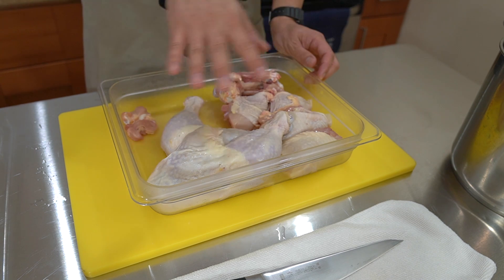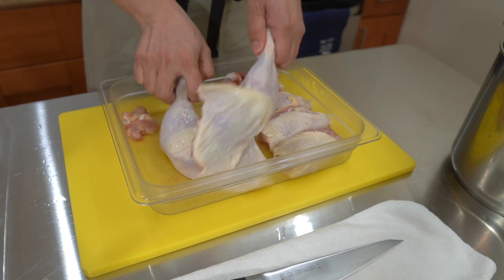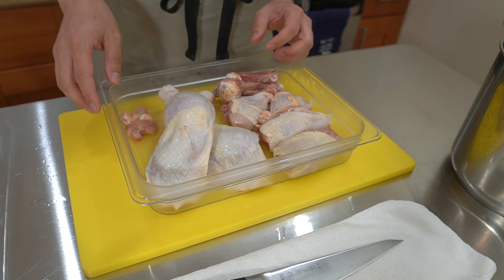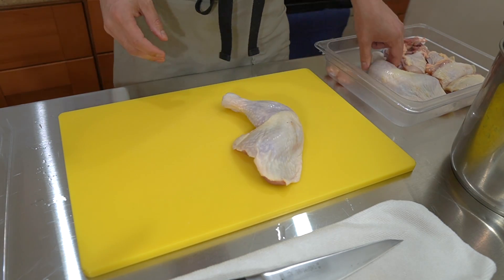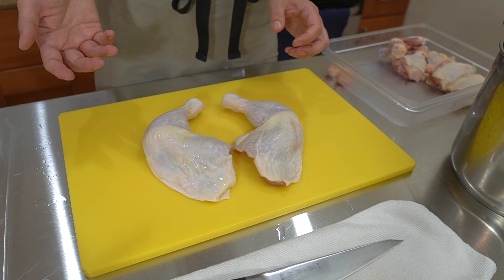Right here we have the individual parts - four chicken legs from two chickens I cut earlier today. These are the drumsticks and thighs, and here are the thighs and drumsticks that I've deboned already. Let's take these chicken thighs and I'll show you guys the easiest and quickest method I use when breaking these down.